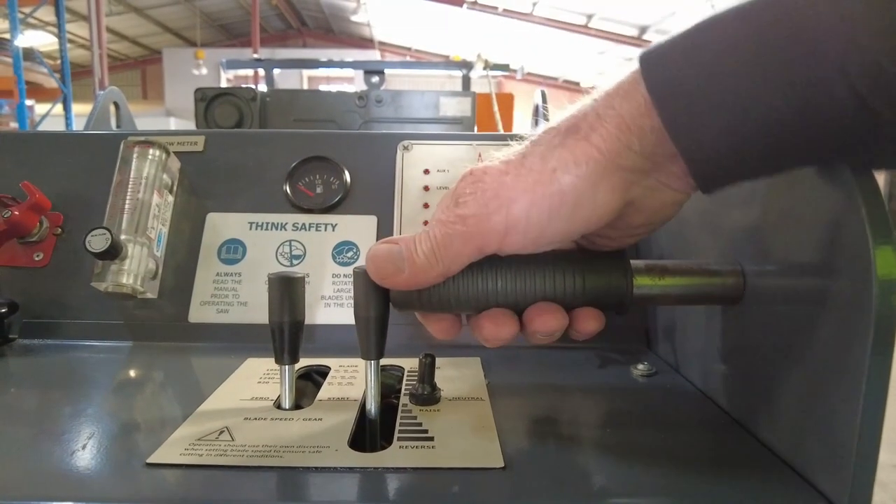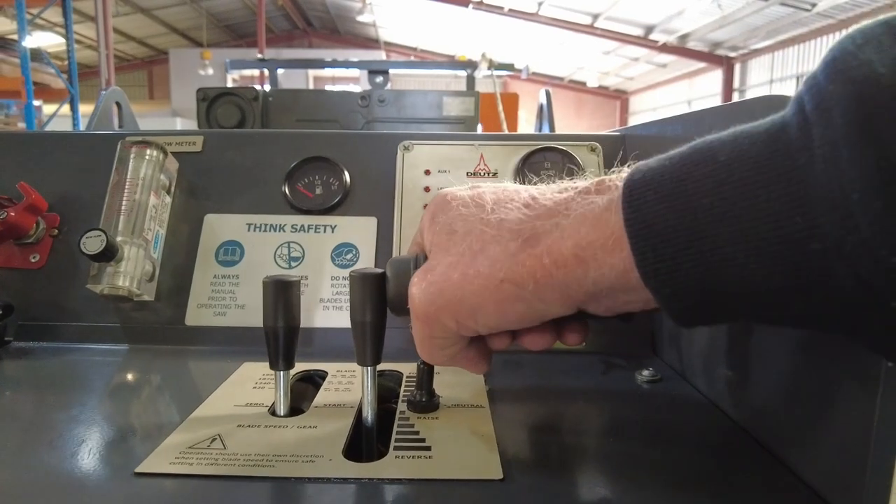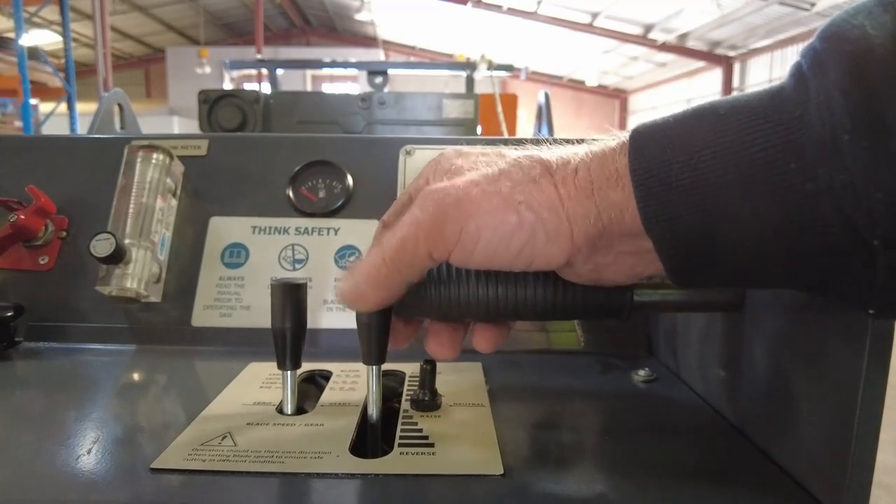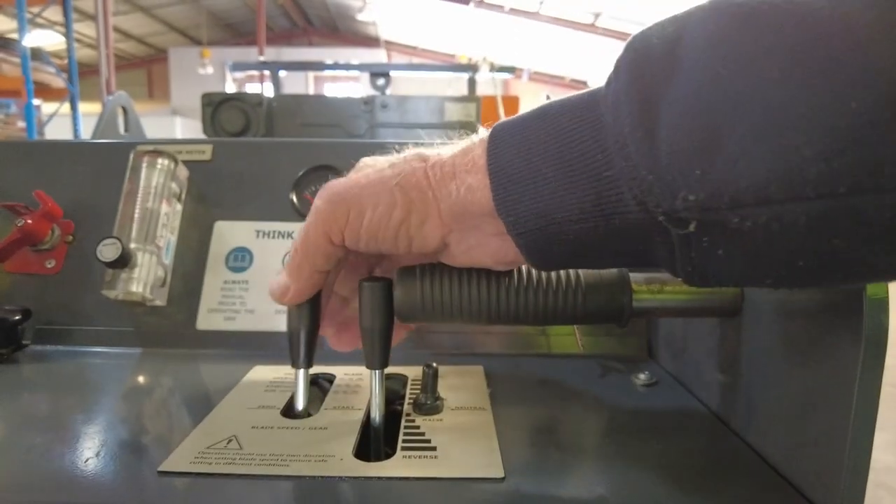Blade speed and gearing can be changed while cutting is in progress, with the motor at full RPM and power at all times. All features that are not available for belt-driven machines.